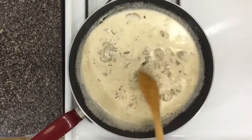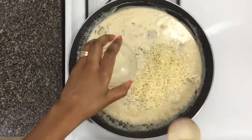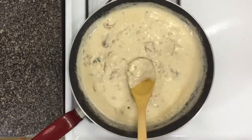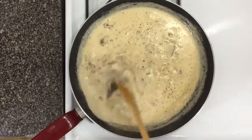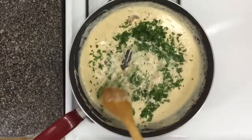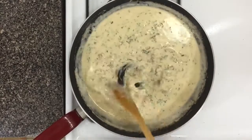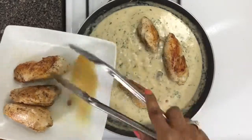Stir this up and let it simmer for just about a minute, stirring as it simmers. After a minute or two, go ahead and add your parmesan cheese — you can use any kind of cheese, but parmesan is perfect for this recipe. Once it simmers, season again with some salt and black pepper, keep stirring, then add your parsley. After the parsley, the next thing to go in will be the chicken.